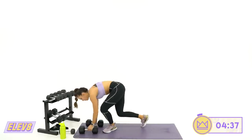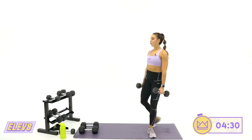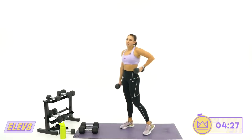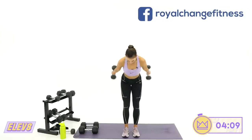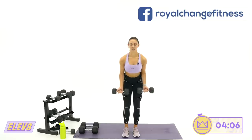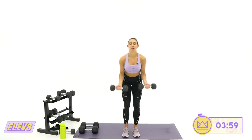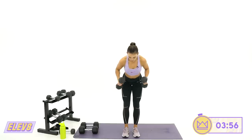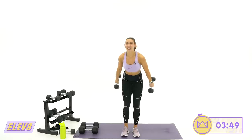Two curl pulses, two kickbacks — show me what you've got, last round. Curl, curl, kickback, kickback. Let's go in four, three, two, one. Push it back, kick. Keep that tension, don't slow it down. 15 more seconds — four, nine, eight, good curl pulses. Four, three, two, one. Amazing job.